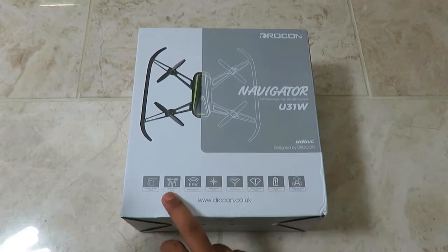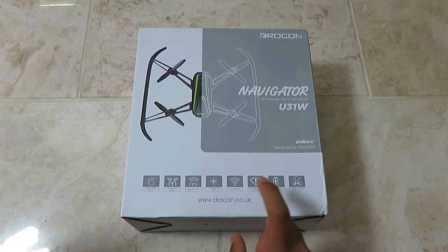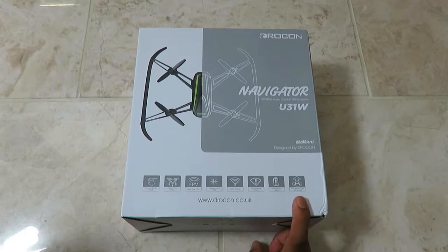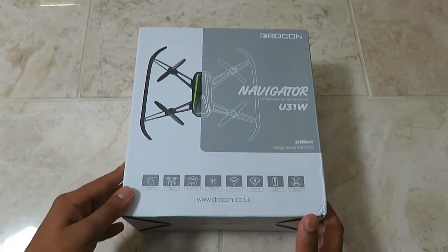It goes in a certain way with altitude hold mode, heading hold mode, Wi-Fi control, out of range alarm, low battery alarm, and one button to take off and land. How cool is that? So this is the drone.